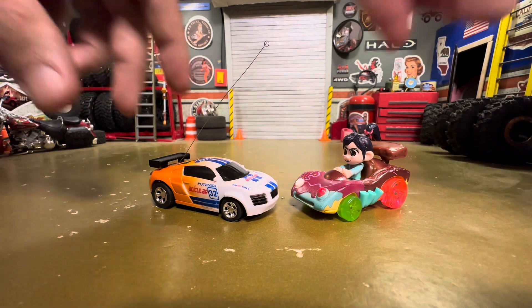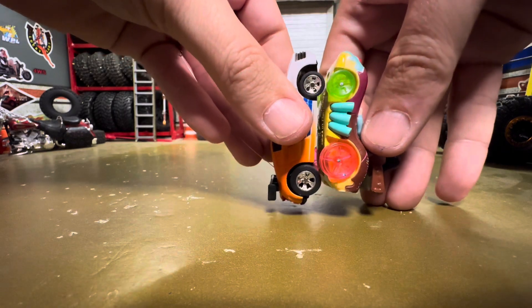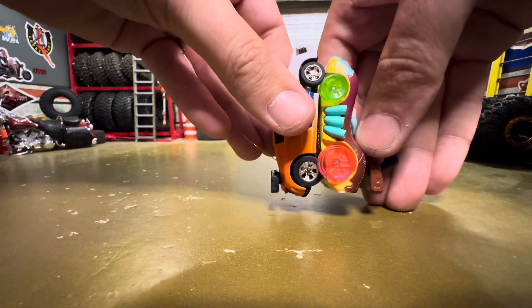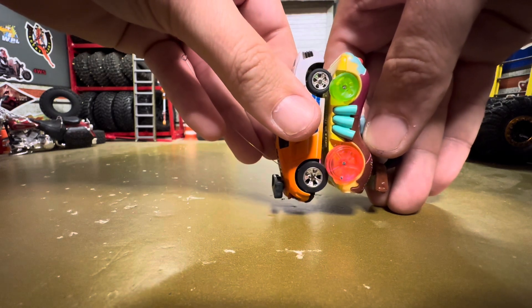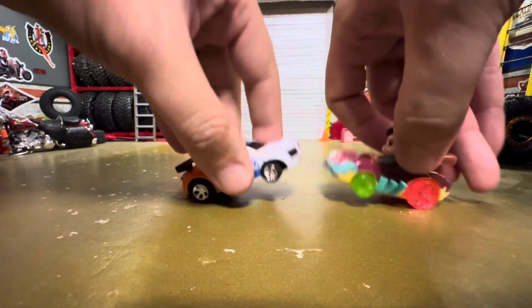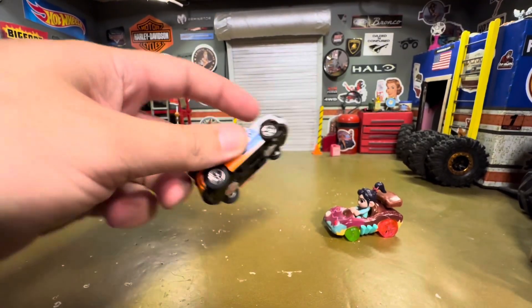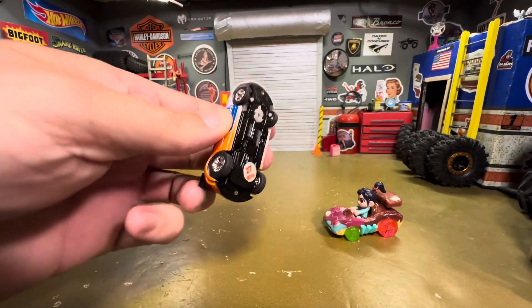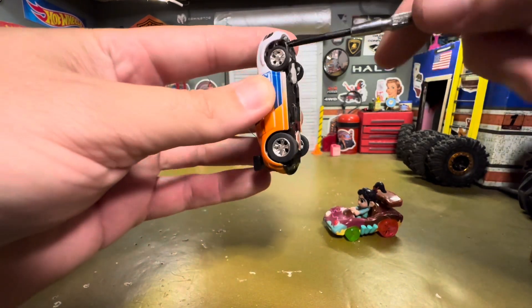Sizing them up, they look pretty close in size. Vanellope is a little smaller and we might have to finagle to make it work. Let's try to make it work. Underneath the bottom of the remote control car there are two screws — one bottom, one top. Let's unscrew them.